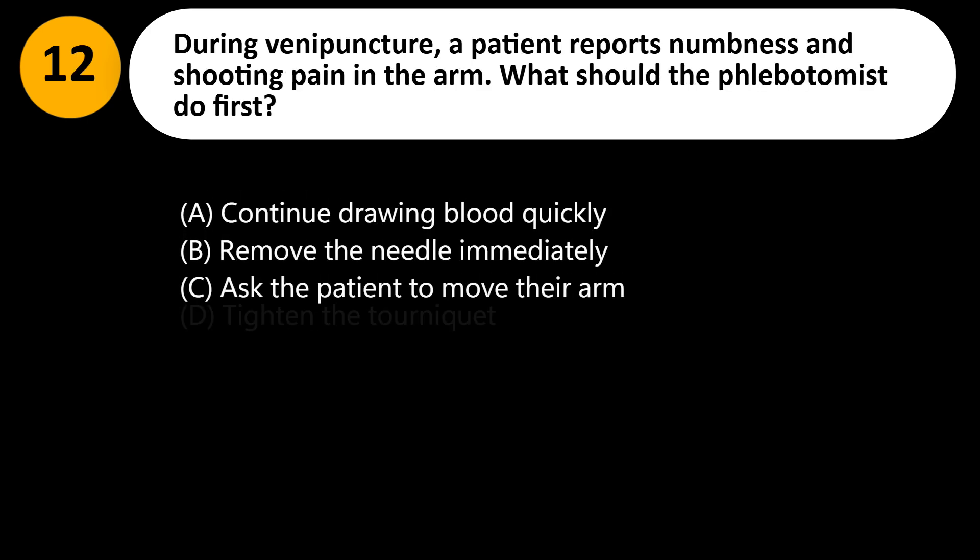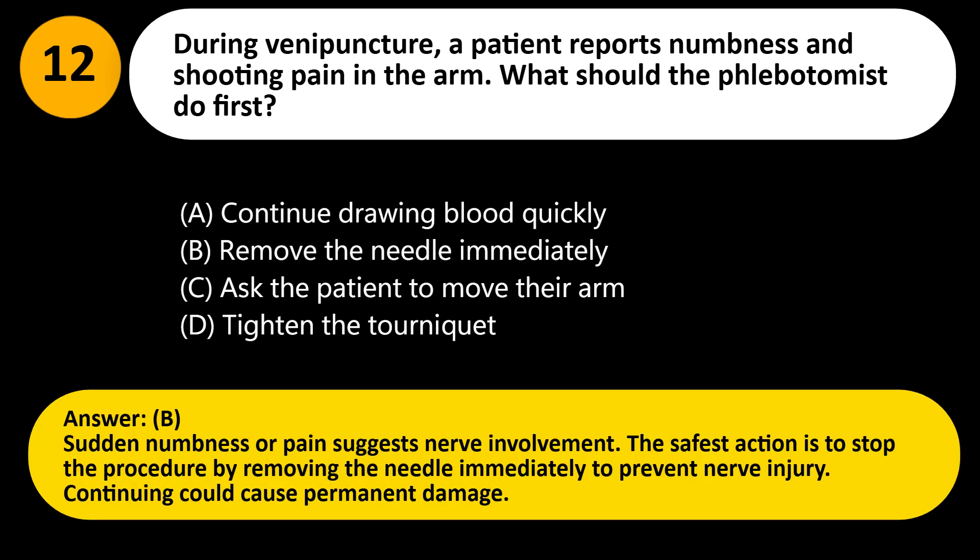During venipuncture, a patient reports numbness and shooting pain in the arm. What should the phlebotomist do first? A. Continue drawing blood quickly. B. Remove the needle immediately. C. Ask the patient to move their arm. D. Tighten the tourniquet. Answer: B. Sudden numbness or pain suggests nerve involvement. The safest action is to stop the procedure by removing the needle immediately to prevent nerve injury. Continuing could cause permanent damage.